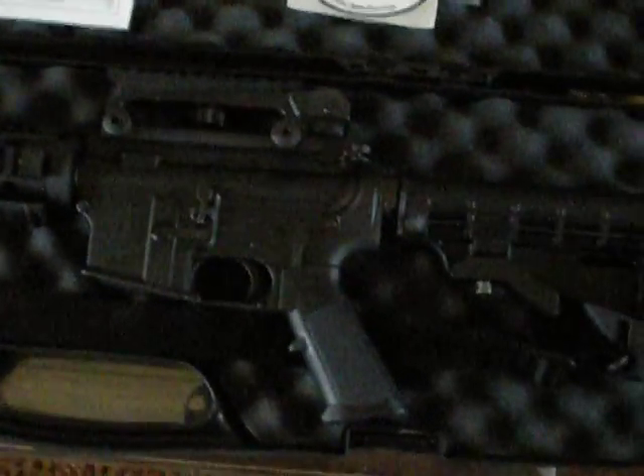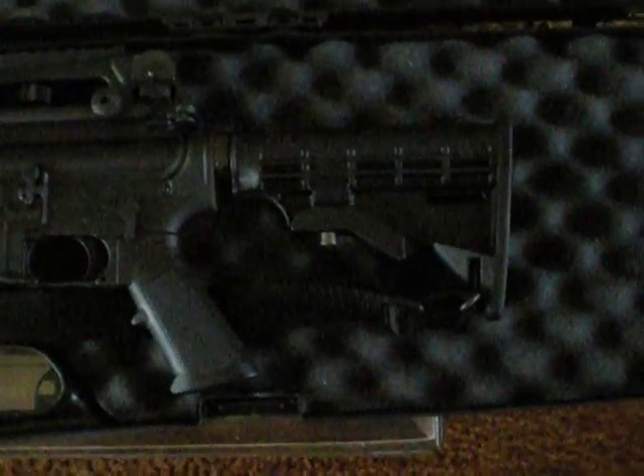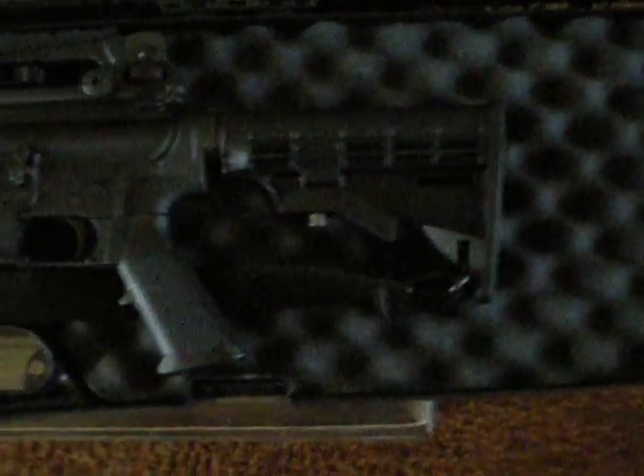It also has the A-3 removable carry handle, which I ordered from Cheaper Than Dirt, and a Tapco rail to mount to the carry handle that came with the gun. It comes with a six-position stock, which will be upgraded to a Magpul mil-spec.